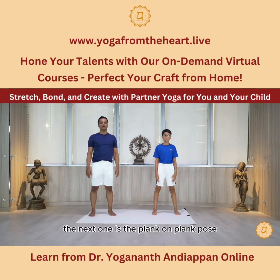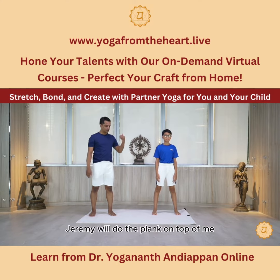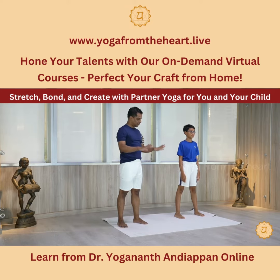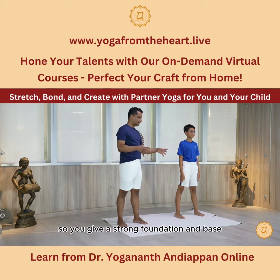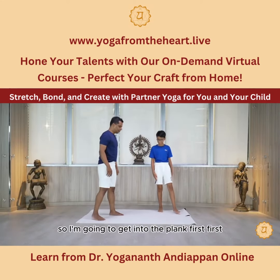The next one is a plank on plank pose. I will be the plank at the bottom and Jeremy will do the plank on top of me. This is a very fun pose, but make sure the person on the bottom is stable, really grounded with their palms, engage the core, engage the legs, so you give a strong foundation and base for the child to do the same plank on top of you.